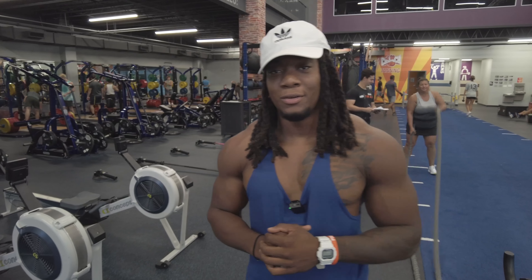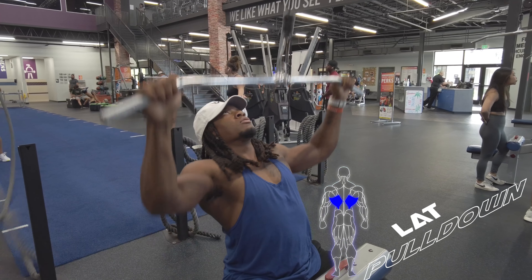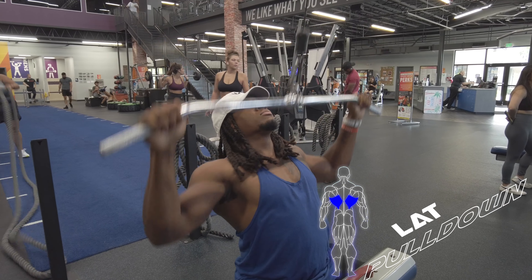What's up fam, today we're going to be going over how to do a lat pulldown. Okay, time to go over the lat pulldown.